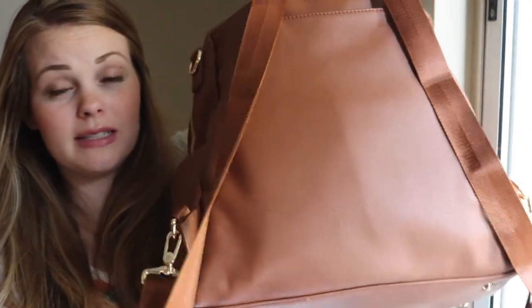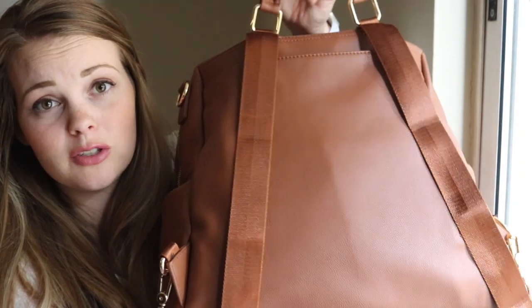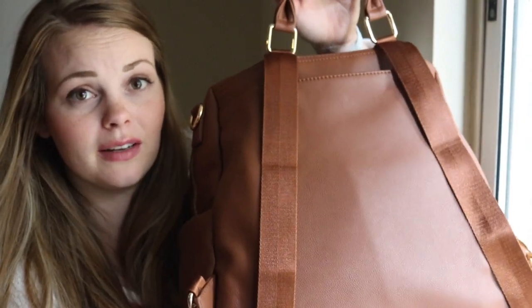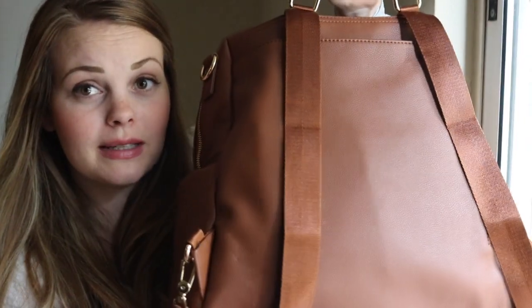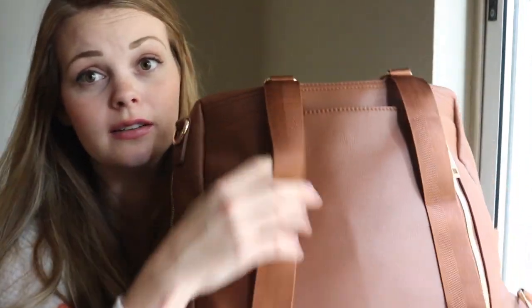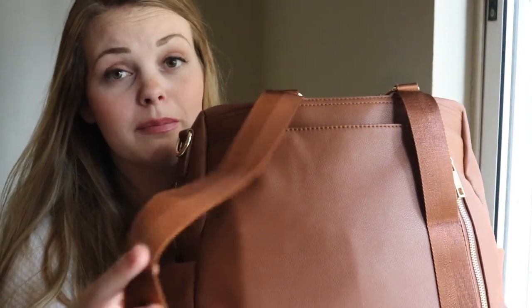I have been living with this bag in backpack mode. Obviously, three kids, lots of Home Depot trips because we're renovating our house, and I just do not have the hands for everybody if I'm carrying a bag over my shoulder. The backpack style is crazy comfortable — this is the most comfortable faux leather backpack I have used by far.